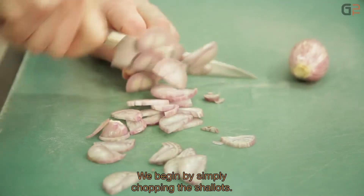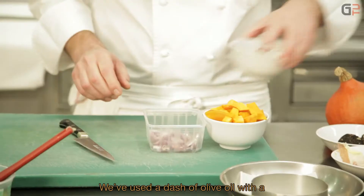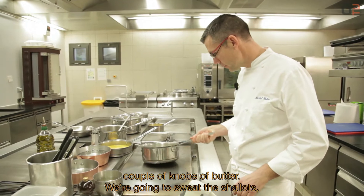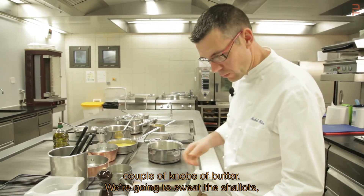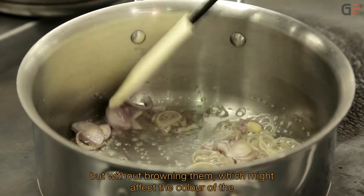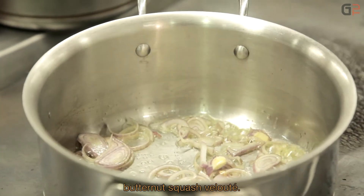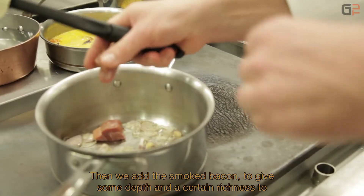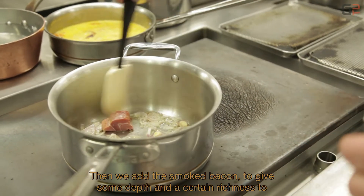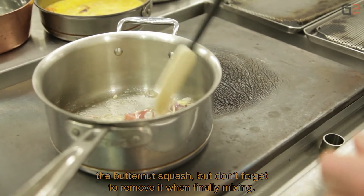We start by cooking the velouté de petit marron. We begin with a simple minced shallot. We add a drizzle of olive oil and a few pieces of butter, then sweat the shallots — drawing out the vegetable water — without any coloration, as that would tint the velouté. Then we add the lard fumé, to give depth and richness to the velouté de petit marron. We'll remember to remove it before blending.